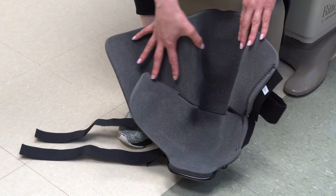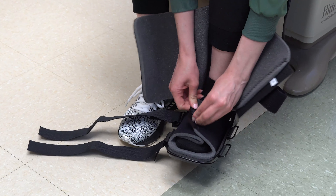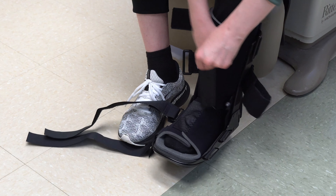When wearing the cam boot, first you're going to place your foot in the boot and make sure that your heel is all the way to the back. There are two big velcro straps — one goes over the top of your foot and one goes over your shin.